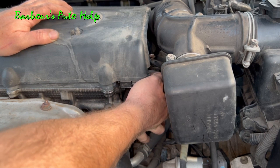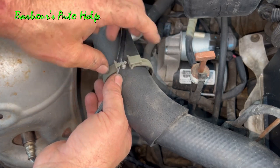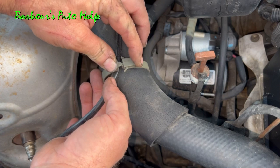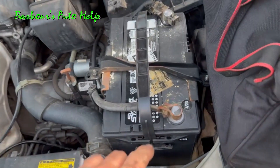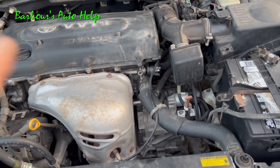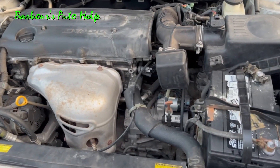Give it a tug to make sure it's secure. Go ahead and put the wire back in place and reconnect this. Of course, if you disconnected your battery, you want to reconnect it at this time. If you had codes, you want to erase them at this time. And then, of course, test drive the vehicle and make sure that it's running properly.